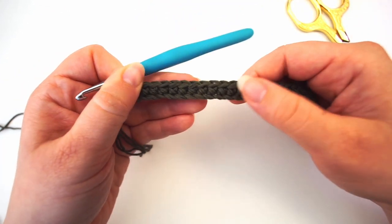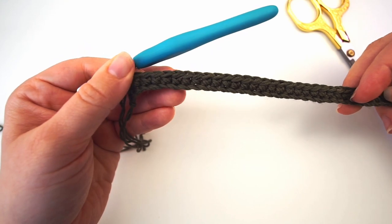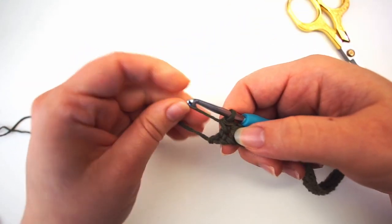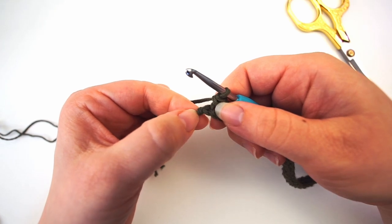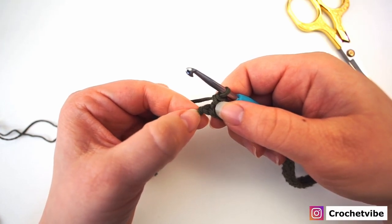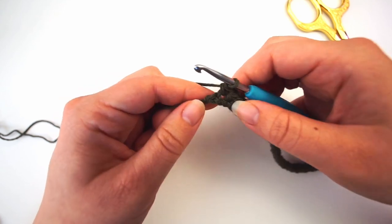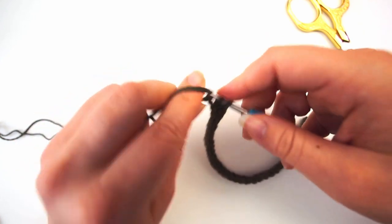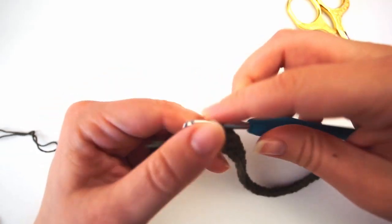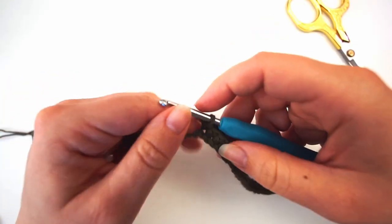When you are at the other end, you have a row looking like this. Remember, this knot at the beginning doesn't count as a stitch — that's our slip knot. This is our final chain and we will work one last single crochet into it. Now we're done with row two and we will turn the work.